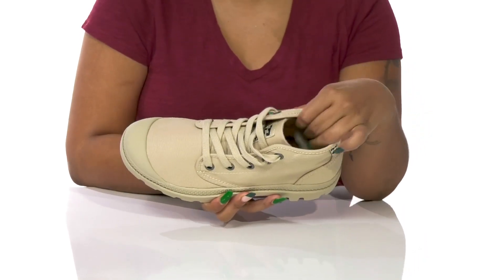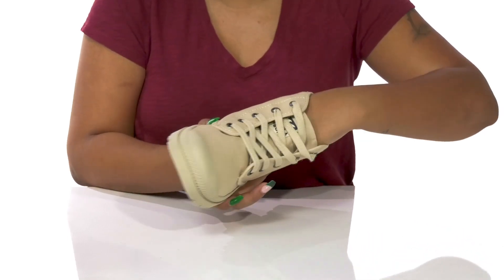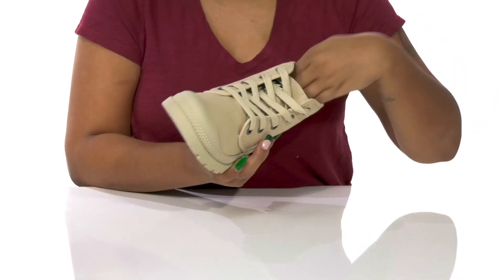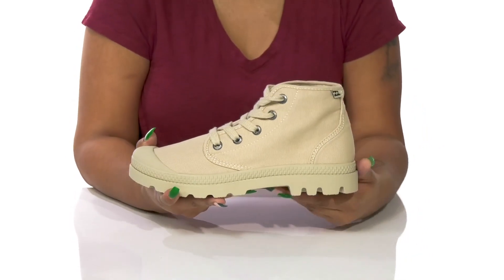Inside is a super soft and breathable textile lining with an insole that has a generous amount of cushioning, giving you a pillowing foam-like feel underfoot to keep you comfortable all day long.